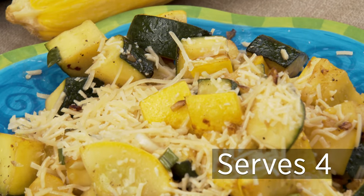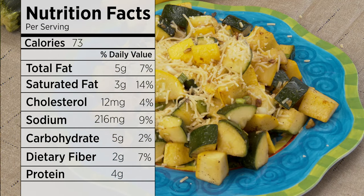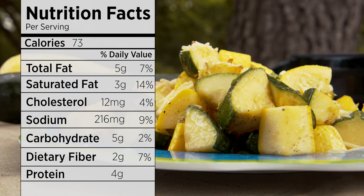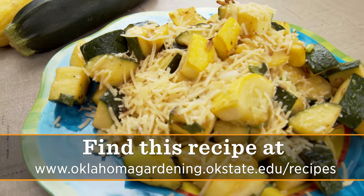And there you have it — really easy. Took five minutes to cook, a little bit more time to chop it up, but zucchini and summer squash are a quick fix as far as cutting, so not a lot of other ingredients to prepare. I hope you'll try it. It's sauteed summer squash in garlic butter. For Oklahoma Gardening, I'm Barbara Brown.